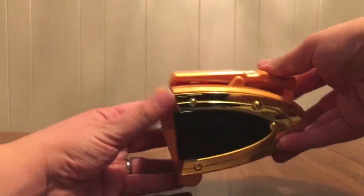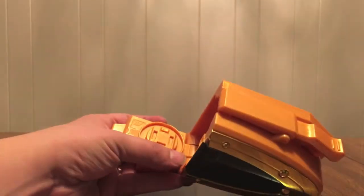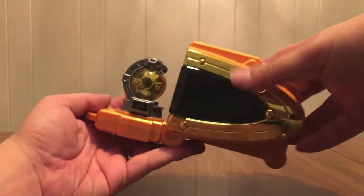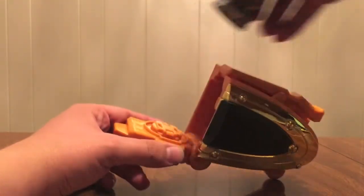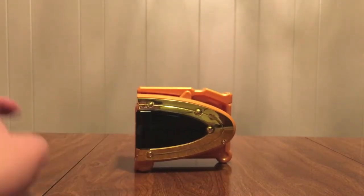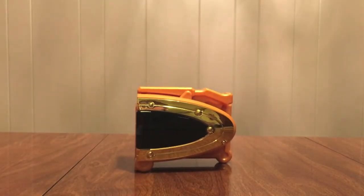Same thing as before. Push this button and it pops open. I can stick the Roshinban in there and it will pop out rather weightily. Nothing else spectacular about it, nothing else that it does — just a buckle that you can put on.